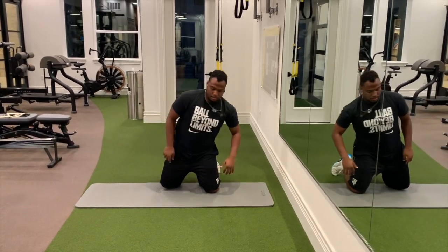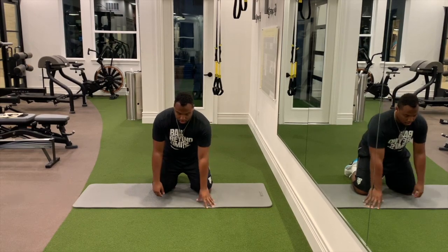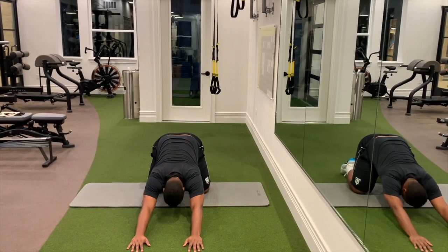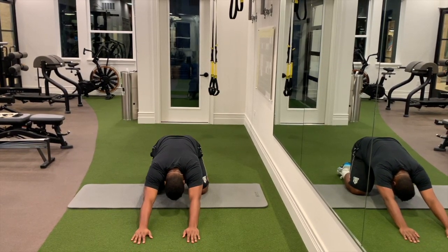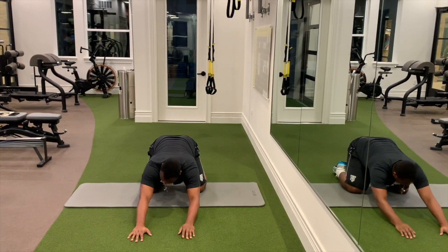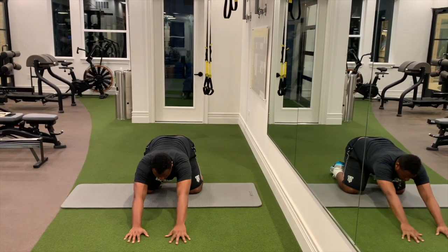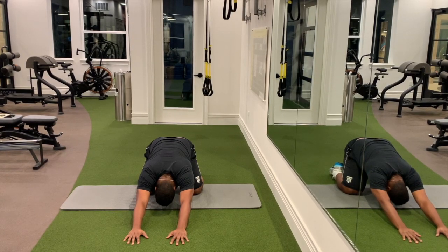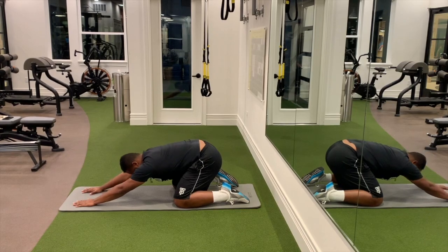Next, you want to have your knees shoulder length apart, then extend your hands and drop down. Keep your hands straight and extended and drop your glutes down almost to your ankles. This is going to really stretch your shoulder blades, your shoulders, your arms — it's going to feel like you're pulling. This is what it's going to look like, just like that.